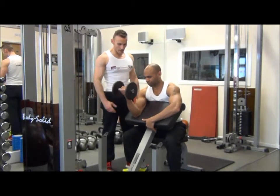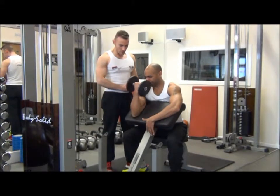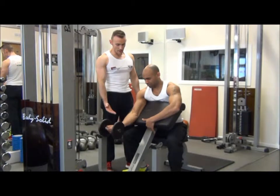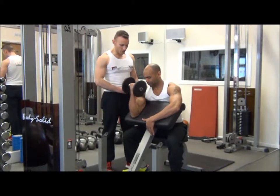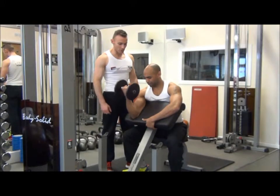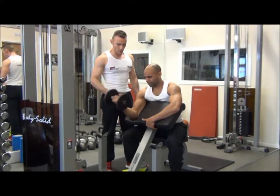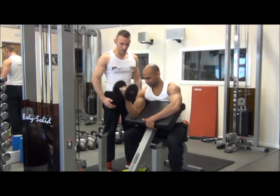Exactly the same thing — everything in alignment, and we can begin. Breathing out on the effort, lowering down, breathing in. Good peak contraction, forearm to bicep. Nice and controlled pace, one to two seconds up, one to two seconds down. One more — and relax from there.